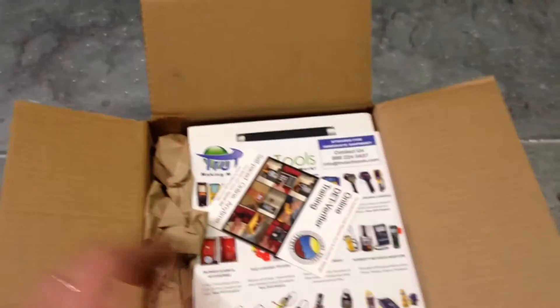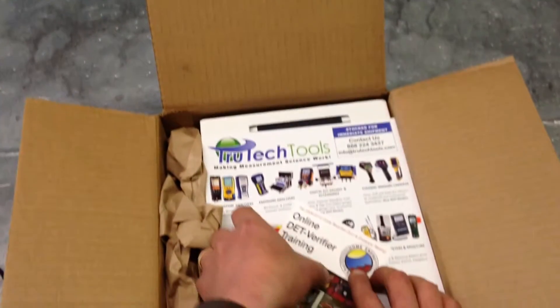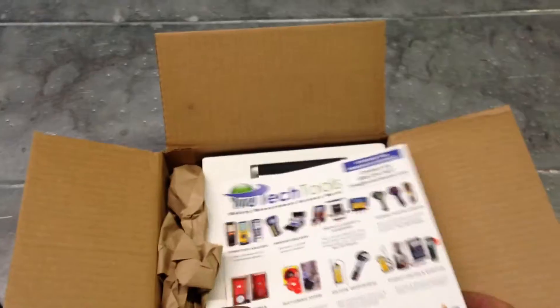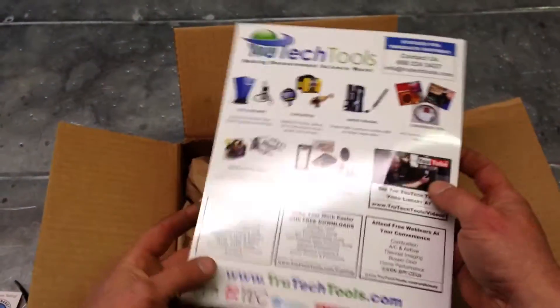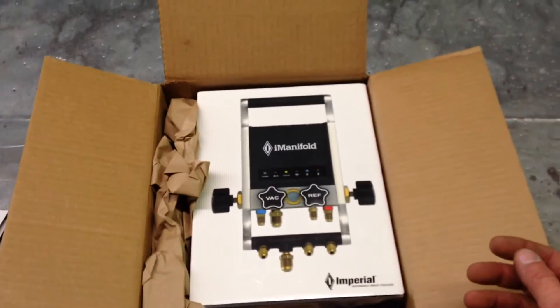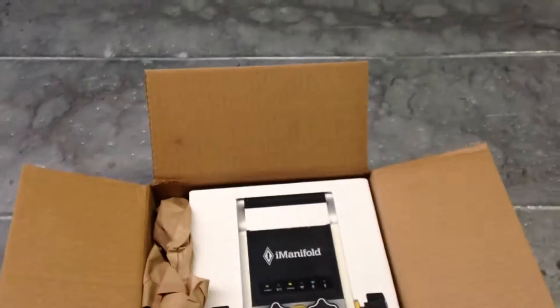There's a packing slip showing the items in the box. Below that, we have a little bit of advertising paper talking about other things that True Tech Tools offer. And there is the i-Manifold in its box. Pretty box.